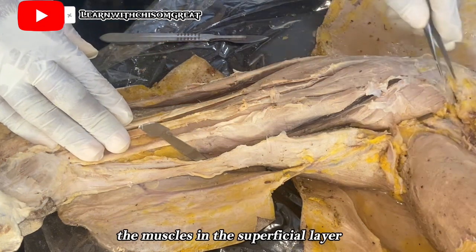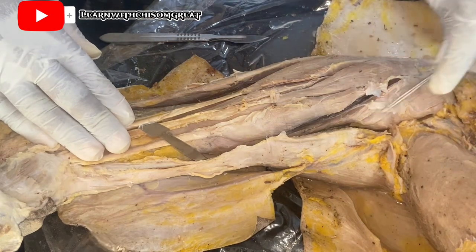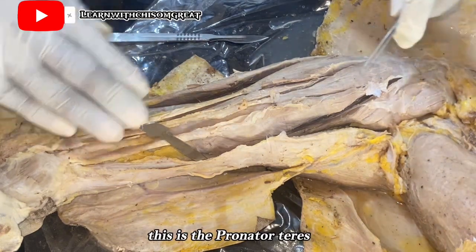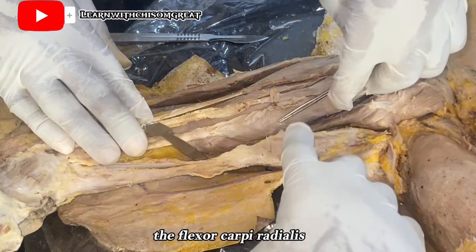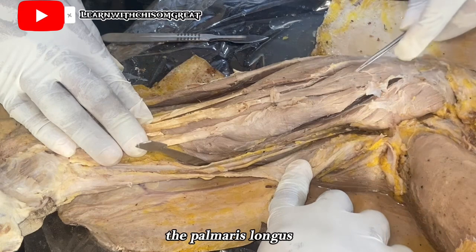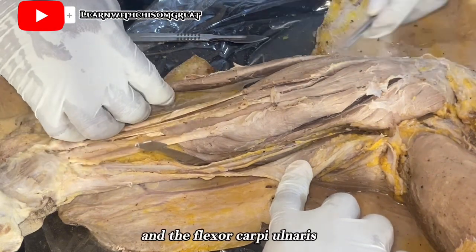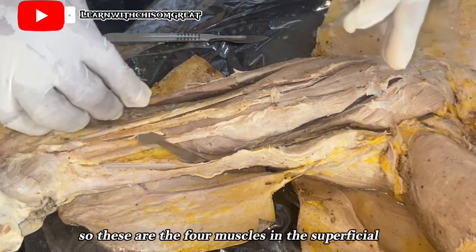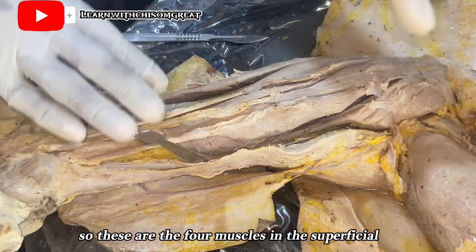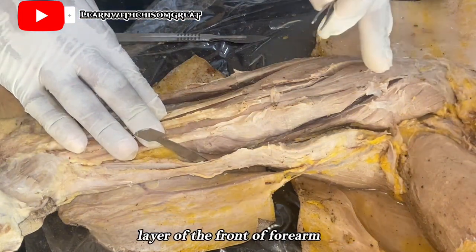The four muscles in the superficial layer are: the pronator teres, the flexor carpi radialis, the palmaris longus, and the flexor carpi ulnaris. These are the four muscles in the superficial layer of the front of the forearm.